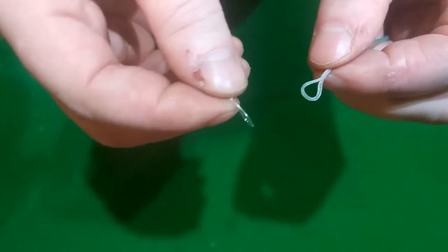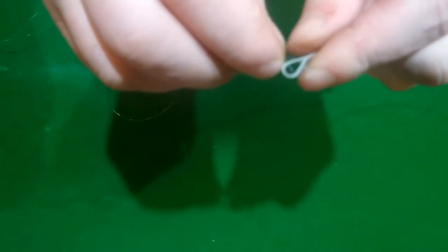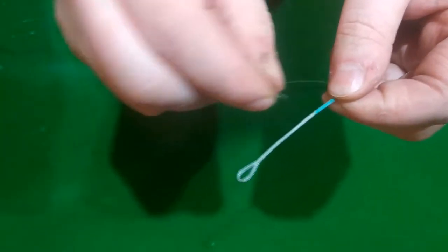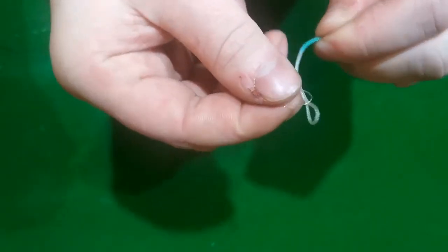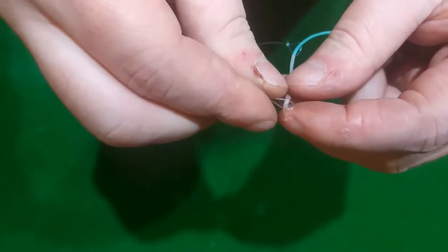Very simple. We're going to put the braided loop through the leader loop, like so. And then I'm just going to double this over just to make it easy. So at the tag end of the leader, I'm going to pass that through the braided loop, pull it all through.